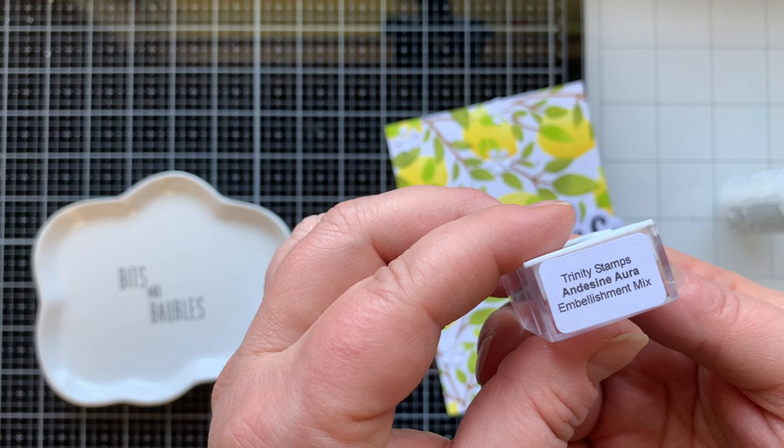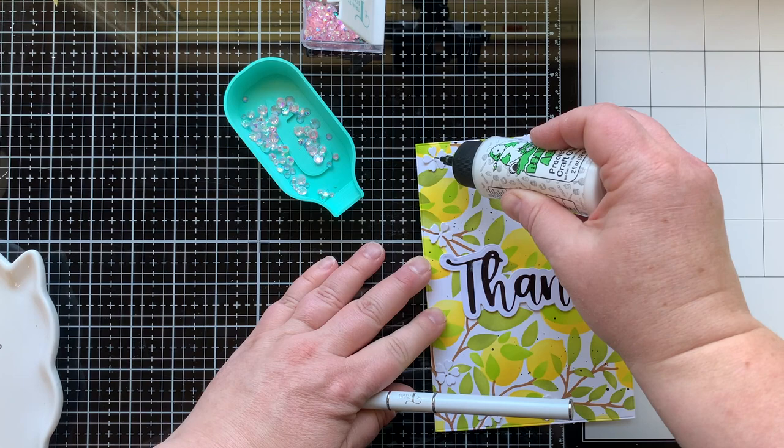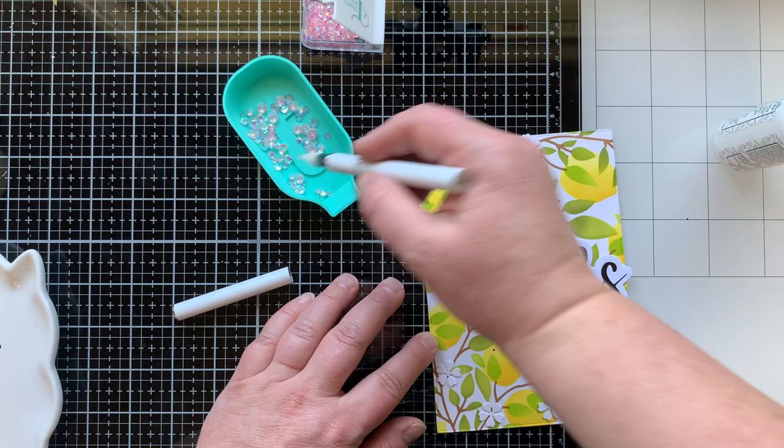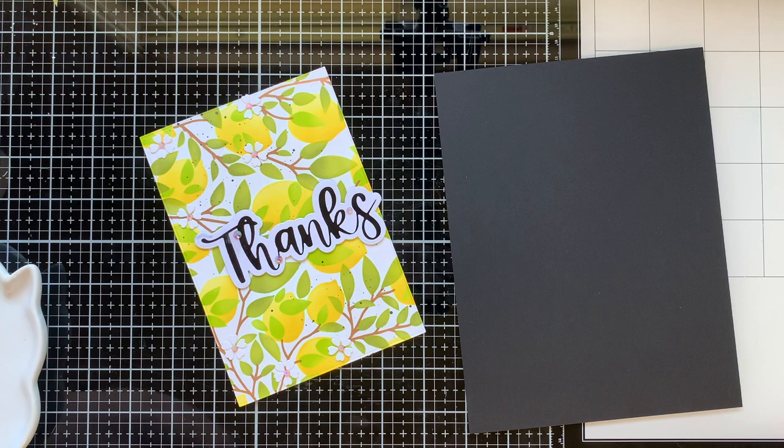If you want to make it a little bit more special, let me show you what special is. This is the andesine aura embellishment mix — these are soft, beautiful pink gems with an iridescent finish that bring my heart so much joy. There's a rainbow of these gems with amazing gemstone-like names; I'm gonna link them all below so you can check out all the amazing colors and see which ones you can't live without.